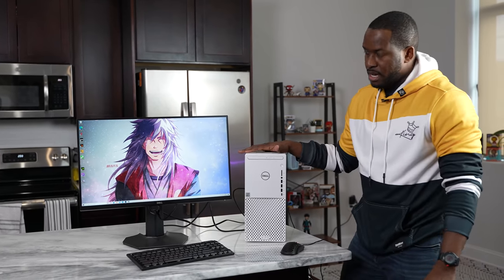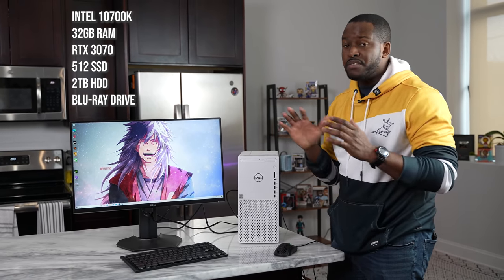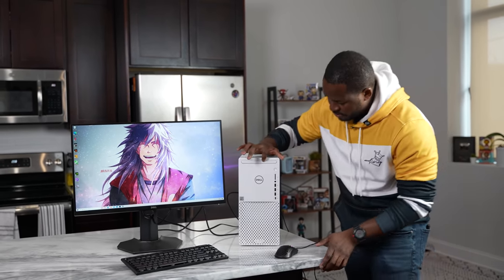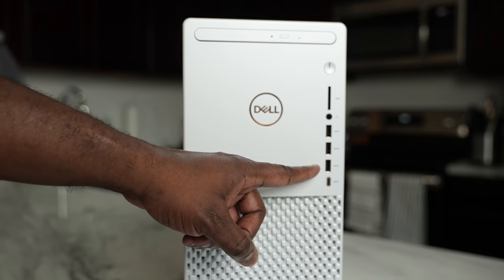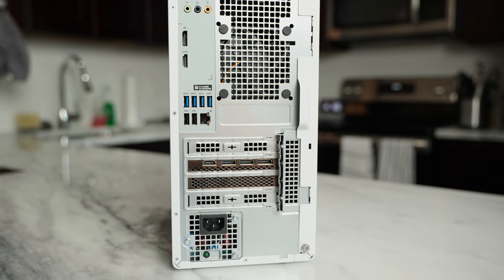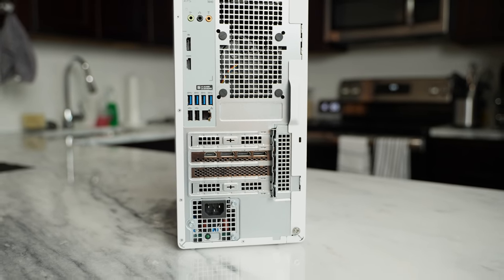The XPS 8940 here configured is about $2,180. There are different configurations you can get, so it all depends on what you want, but it's got a plethora of ports. That is a Blu-ray drive — if you care for one, you can add it in there. You've also got an SD card slot, three USB 3.1 ports, and a USB-C 3.1. At the back, they've also got multiple USB ports and an ethernet port.